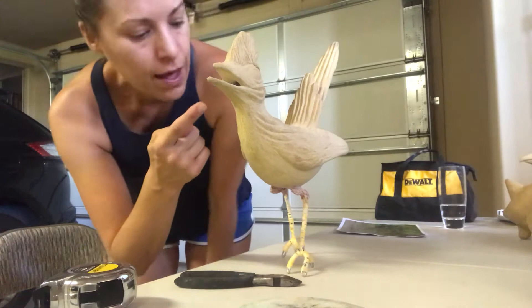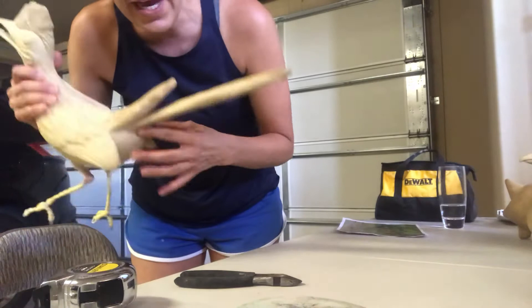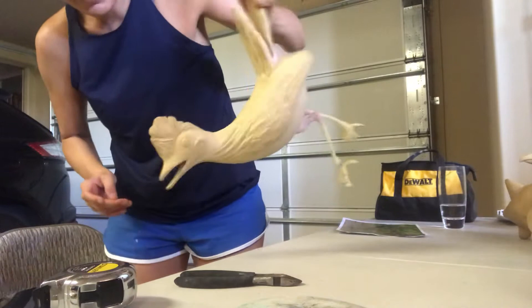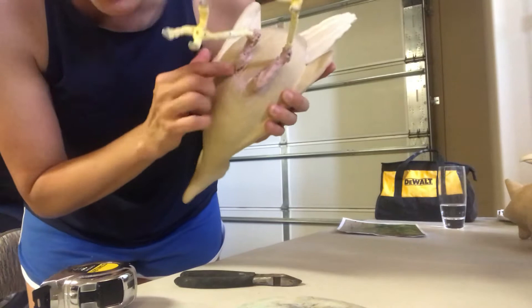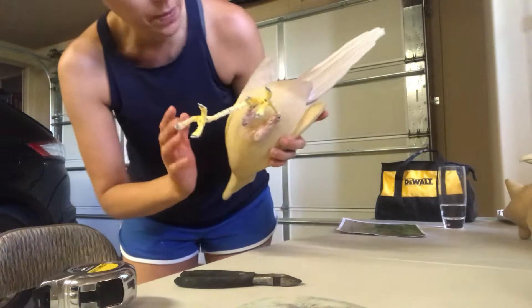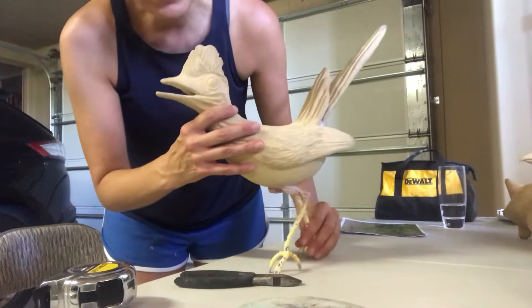This is a Roadrunner. I sculpted the body out of clay, and the tail is actually sculpted separate — this piece right here. There's a dowel connecting the two, and I also used Bondo, so that's not going anywhere. His legs are made out of galvanized steel wire, and there's also a hole drilled, so they're Bondo'd in. But he's not finished, obviously. He has a little ways to go, but I got him standing today, so I'm happy with him.